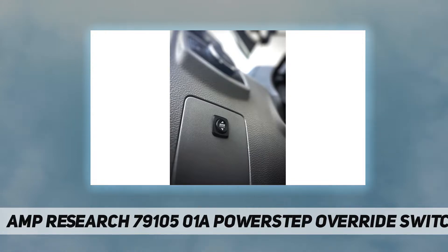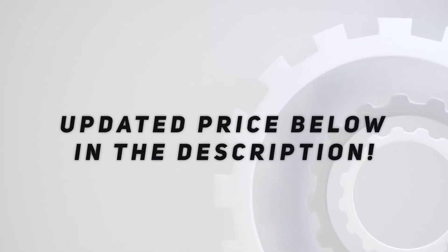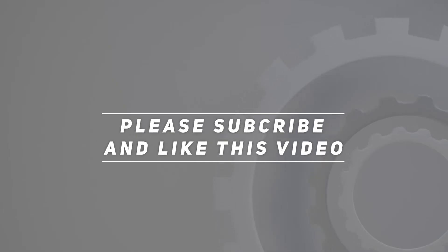75141-01A and 75134-01A. Check out the video description for updated pricing. Thank you for watching — please subscribe and hit the like button.